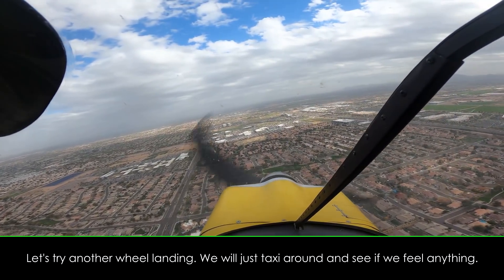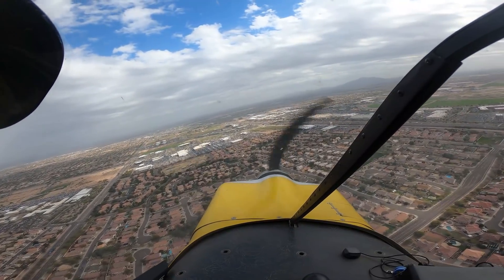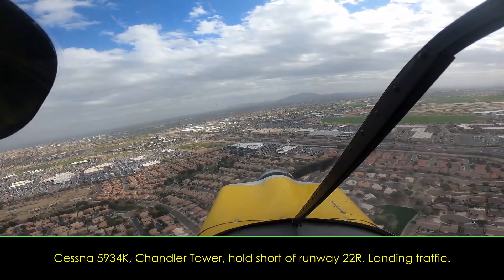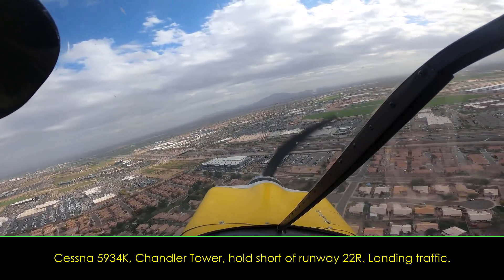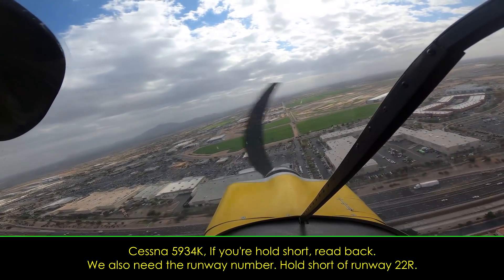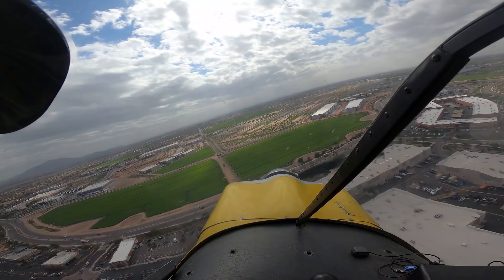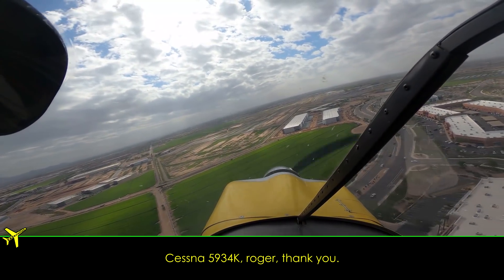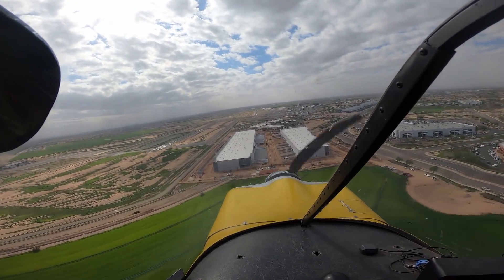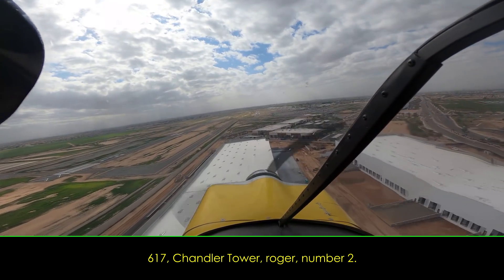Let's try another wheel landing. We'll just taxi it around to see if we feel anything. Try and come in nice and sweet. Chandler Tower, three four kilo, short of runway 22 right, ready to take off. System 5134, Chandler Tower, hold short of runway 22 right — landing traffic. Three four kilo, hold short. With your hold short read back, we also need the runway number — hold short of runway 22 right. Three four kilo, holding short of 22 right. Three four kilo, roger. Chandler Tower, rescue 617, holding short runway 22 right at November, number two for the sequence, ready for departure. Route 617, Chandler Tower, roger, number two. Coming in a little bit slower. Number two, three four kilo, runway 22 right, line up and wait. Hold it — line up and wait, 22 right, three four kilo.